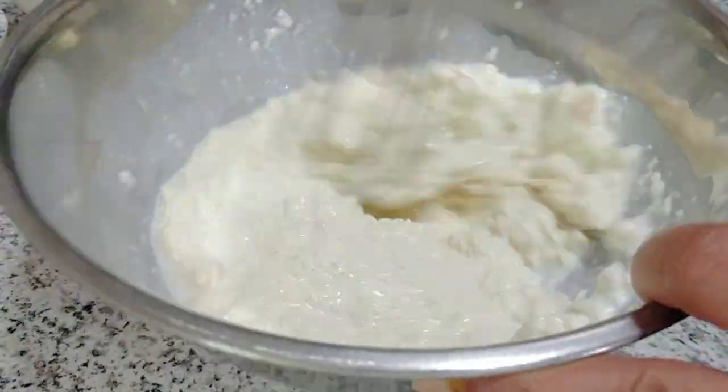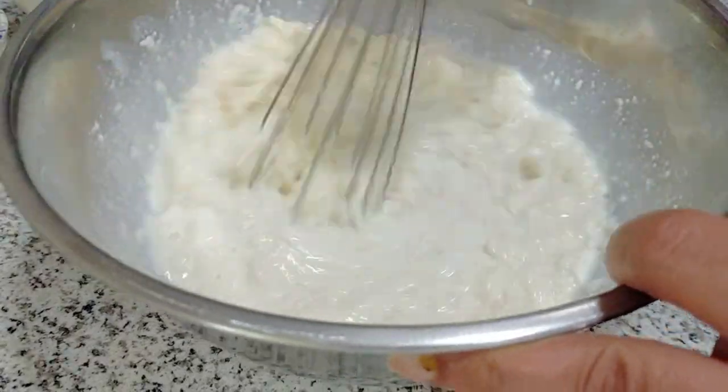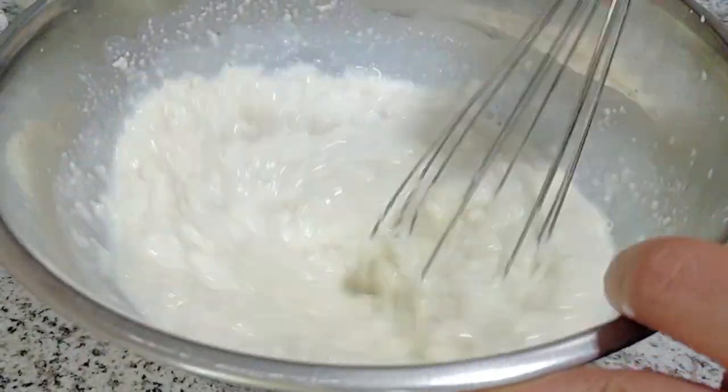After that, you're just going to stir it vigorously to make sure that there are no lumps and the bread is completely dissolved.